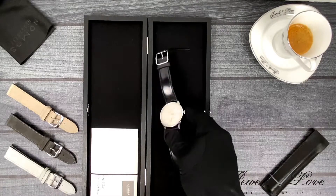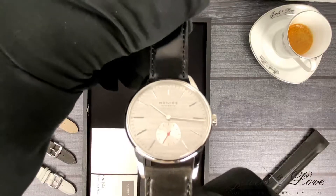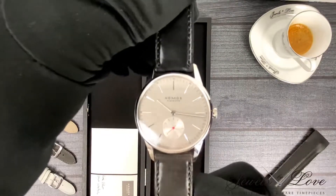The Orion Collection from the German watch brand Nomos — usual theme is very eloquent and simple dials, but that's not the case with the silver-cut version.